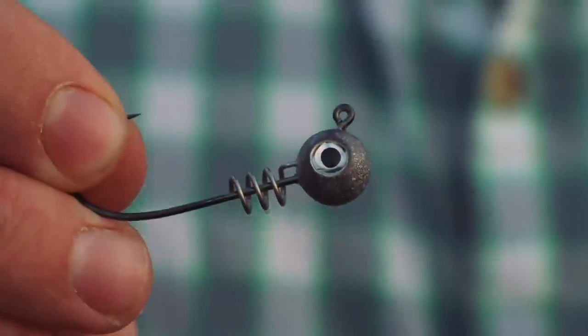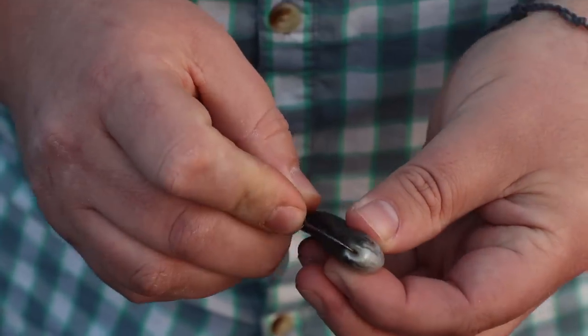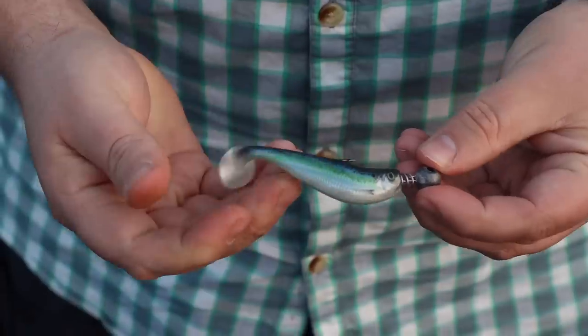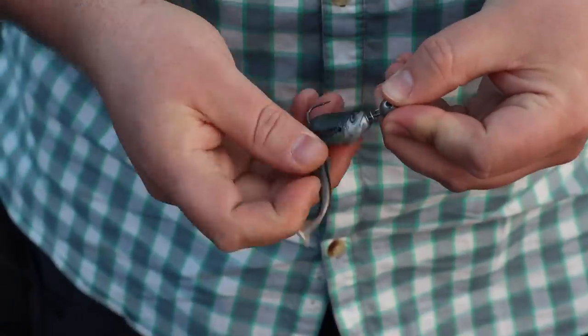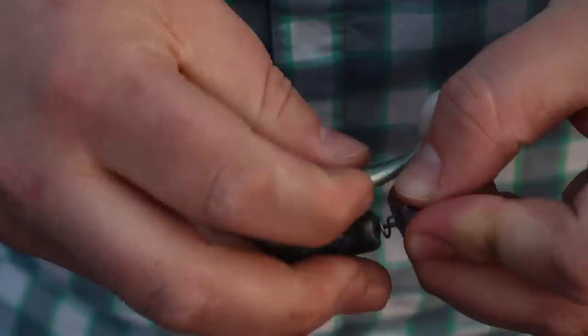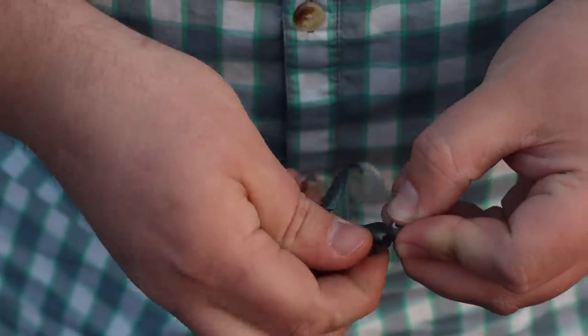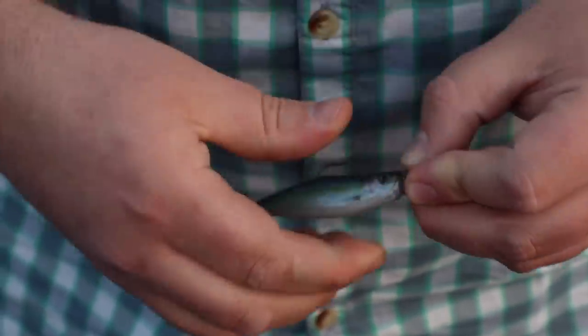When I'm using a 3.5-inch Largo Shad for post-spawn walleyes right now, I really like this VMC Hybrid Swimbait jig head. It's got a screw lock system, so you can snap these, pop these, catch fish on them until the plastic finally gives out — because you actually screw the head on there so it's not constantly sliding down. It's really important for swimbaits to be straight, or else it'll turn when going too fast and just not look natural. I love that little screw lock.